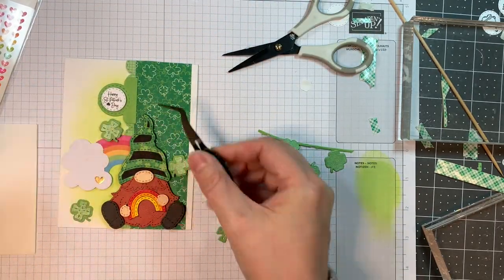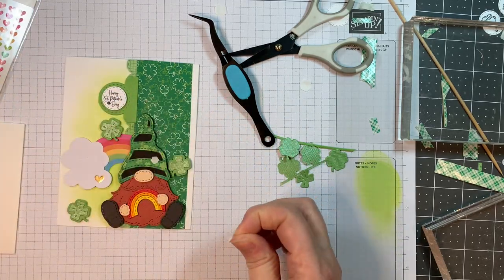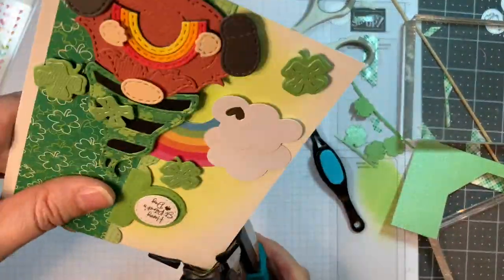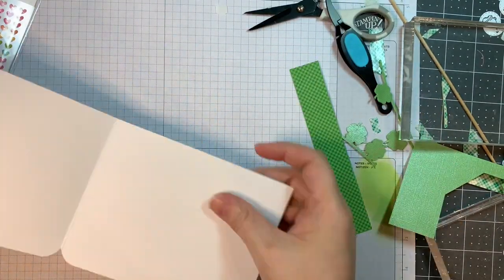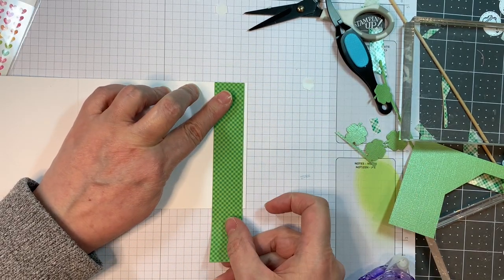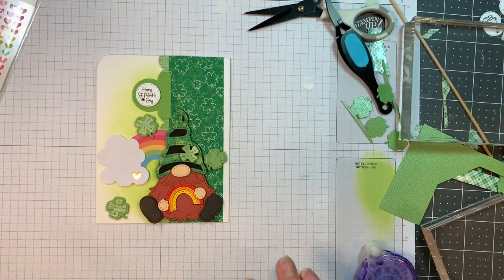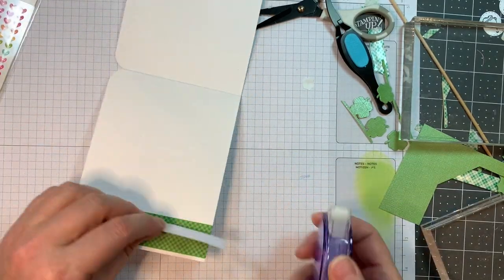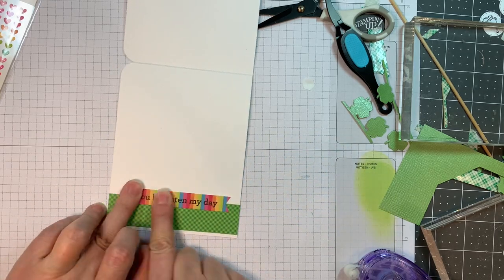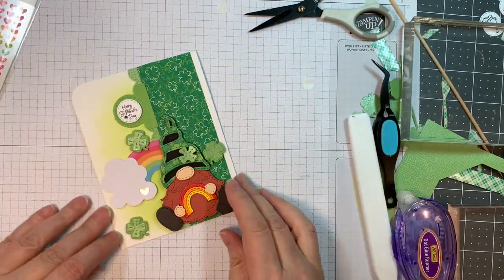Now I'm adding those to my card base. I also work on a Stampin' Up pad — I find it keeps my surface nice and clean, and I can ink blend on it too. Now I'm going to pop up one of those layers on his hat — isn't that cute? I'm going to round the upper right-hand corner with a half-inch corner chomper from We Are Memory Keepers. Then I'm adding a one-inch strip of paper from that same paper pad on the inside, just to make it a little more special, trimming off the overhang. And I'll add that Lots of Luck odds and ends to the inside of my card as a sentiment, along with one of their little shamrocks on the inside too.